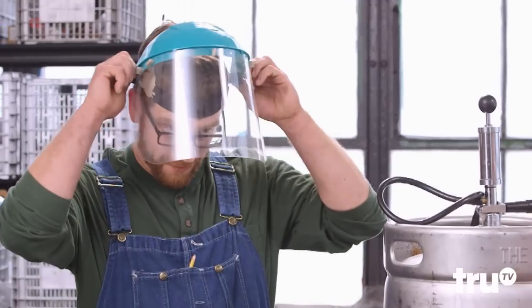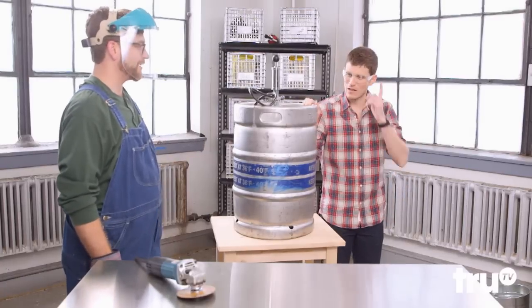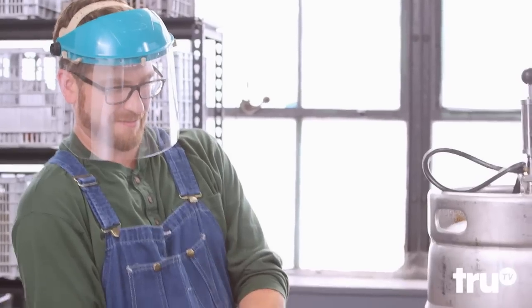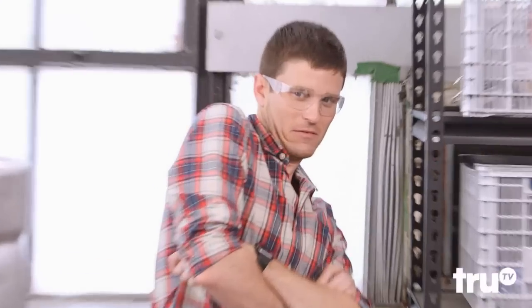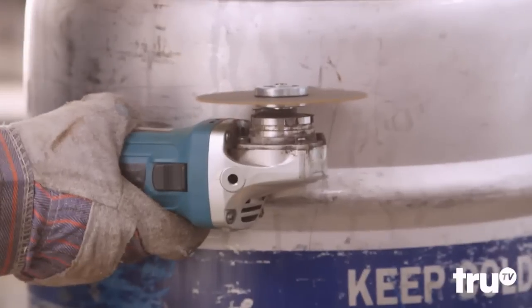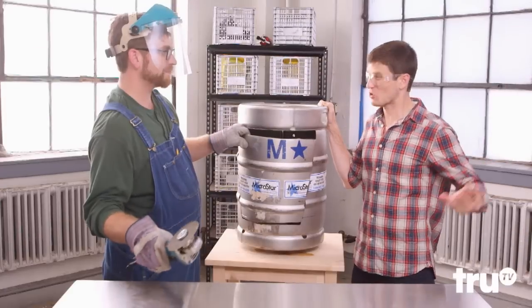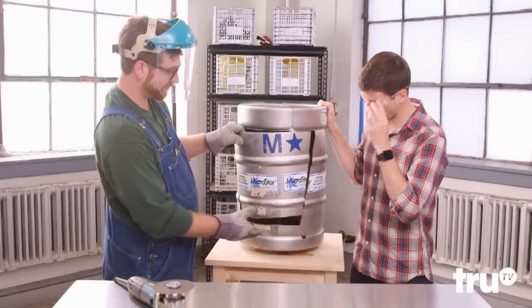All right, you've got the full face shield — yes sir — and I've got this, which tells me I should probably take a giant step over here. First, you're going to want to cut a hole in the keg. That's delightful! Approximately two hours later, David, you're done with this cut?